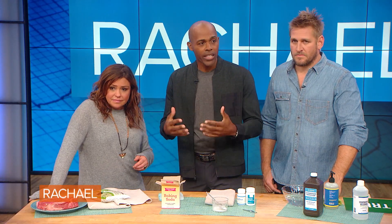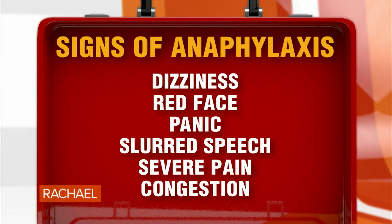Now, sometimes people have a bad allergy to bee stings — like being allergic to bee stings and penicillin. Something called anaphylaxis, which is a severe reaction to bee stings, occurs for some people. Signs of anaphylaxis include dizziness, red face, panic, slurred speech, severe pain, and congestion. If you experience one or more of these symptoms, call 911 or go to your doctor right away — better safe than sorry. They can give you little kits to help if you get a bee sting, and once you know you have an allergy, you always know how to respond.